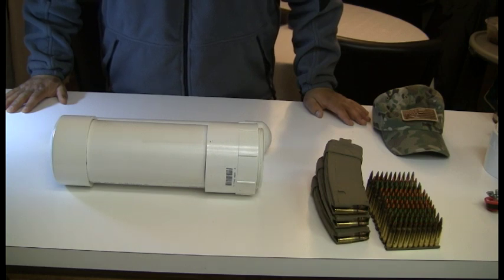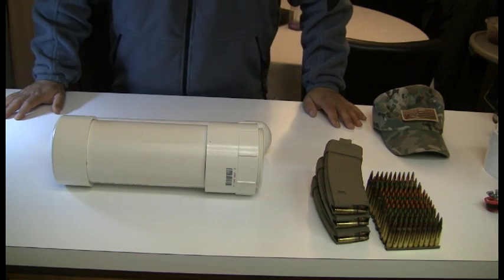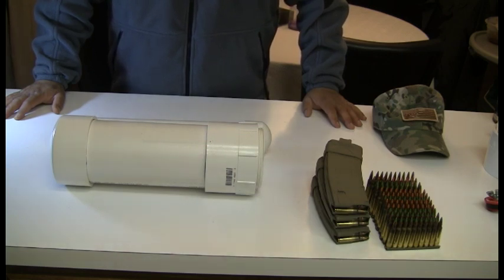These tubes can include firearms, ammunition, knives, any type of supply that you may need. The key is to develop a tube that is waterproof and can withstand the elements, especially since you're going to bury them. Burying them does provide some protection from things like heat, but it does not provide any protection against moisture. Moisture is one of the biggest things that will deteriorate the quality of any product, whether it be a metal object that can rust or food.